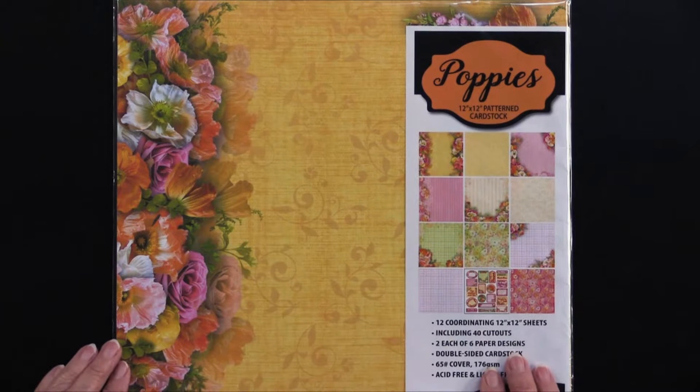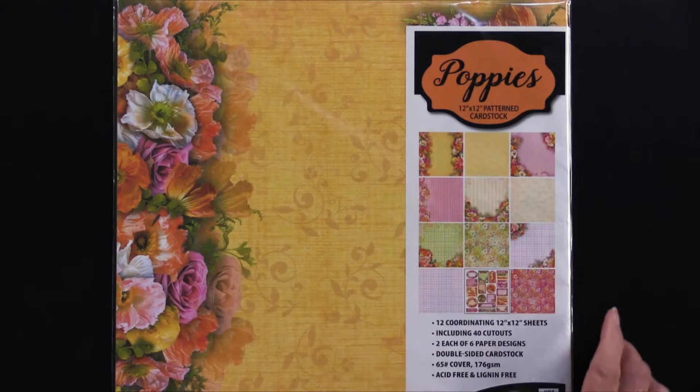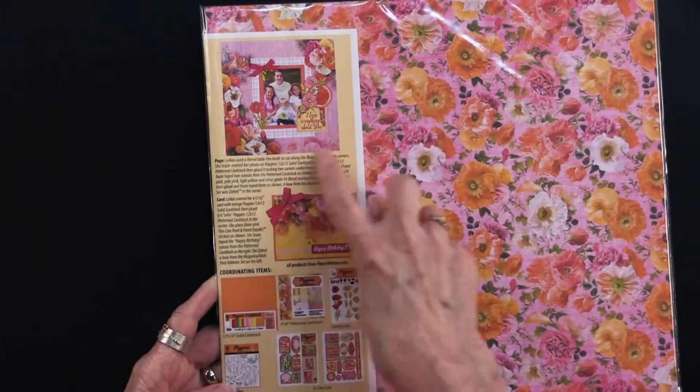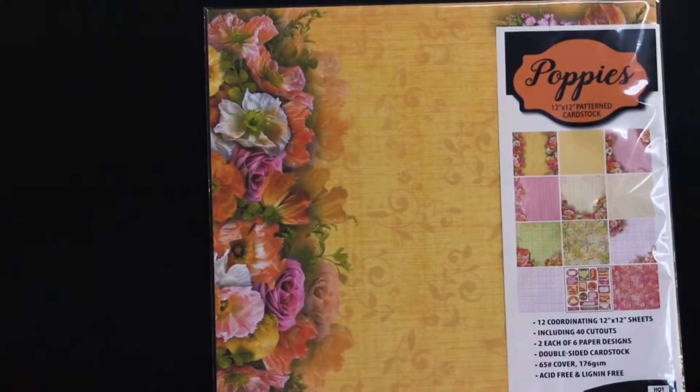We're going to start with the 12x12 pattern cardstock. In this there are 12 sheets — you get two of each one that I'm about to show you, and in addition there are 40 cutouts. Also, on the back of the packaging, because it's Hot Off the Press, you're going to get an idea for a scrapbook page as well as a card.